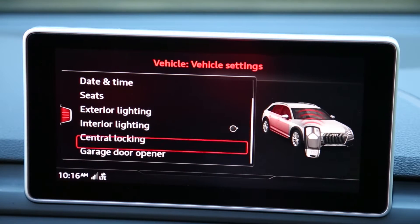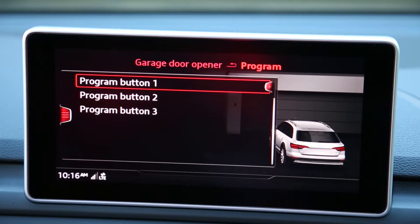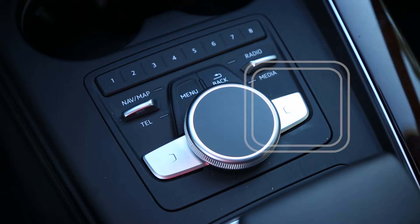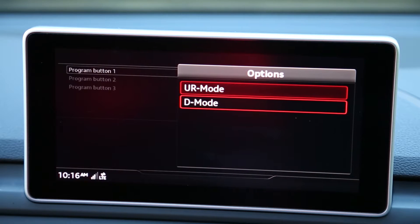In Vehicle Settings, scroll down and select Garage Door Opener. Select Program Garage Door Opener. Hover over the Homelink button you would like to select and then hit the right control button on the touchpad, then select D Mode from the dropdown.